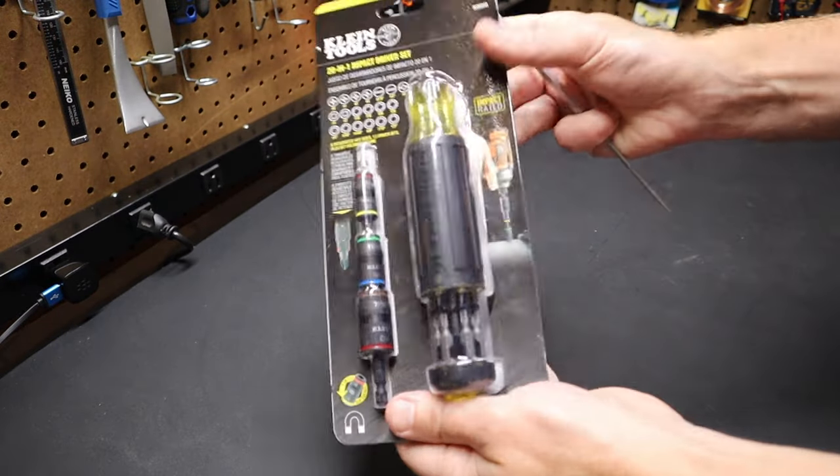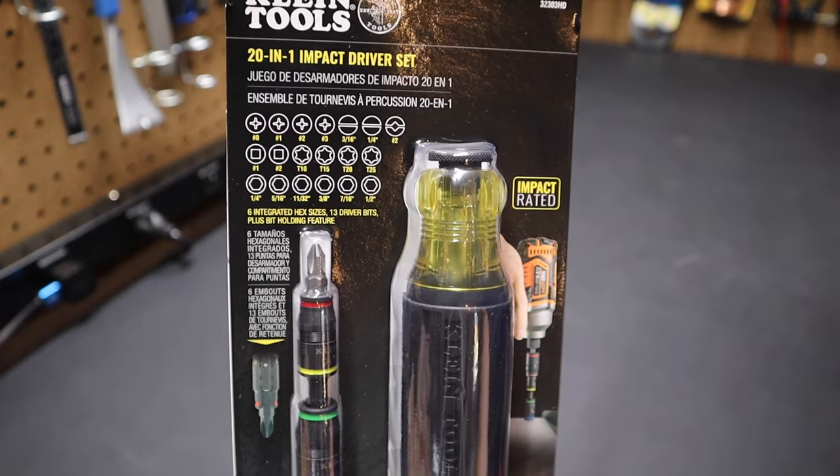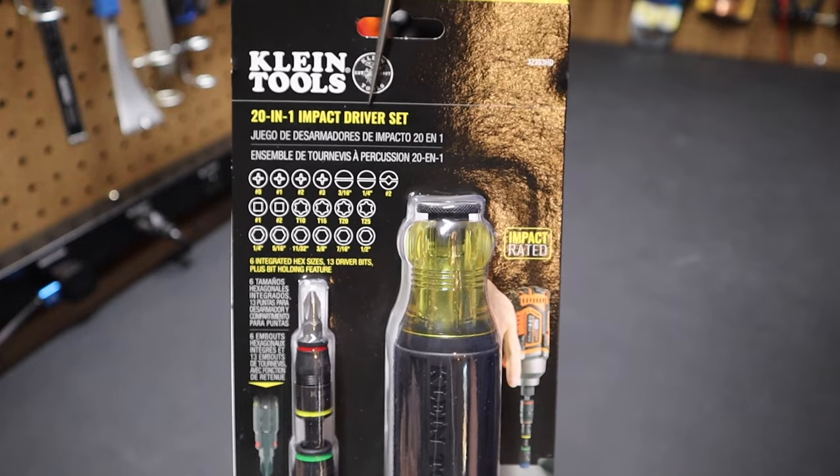Hi folks, welcome back to the shop. Today I want to talk about this new tool from Klein. It's the model number 3230HD. Now they're calling it the 20-in-1 impact driver set.